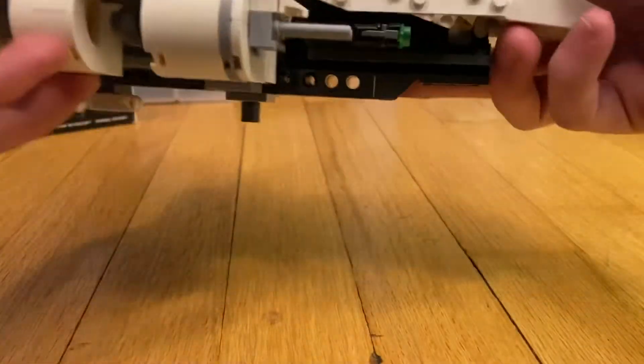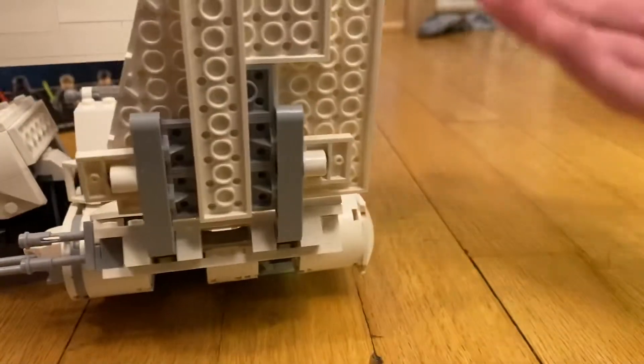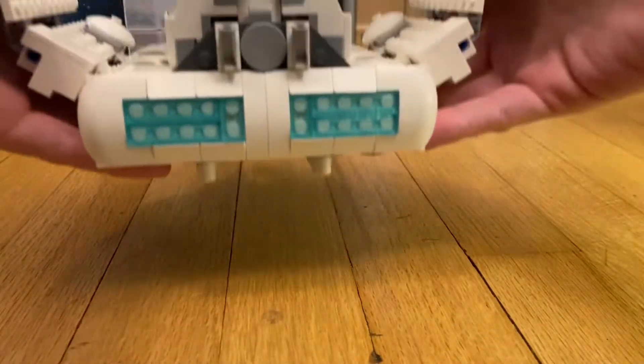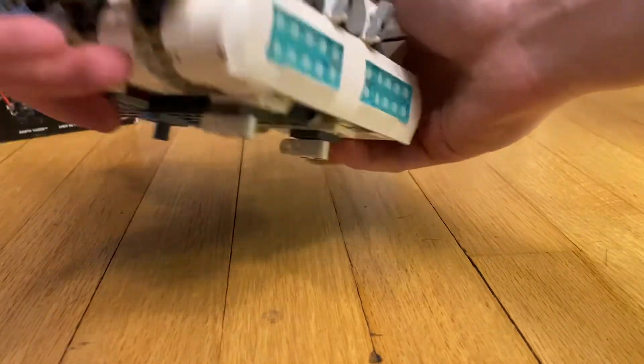There are two stud shooters on the sides. There's an engine in the back — that's what it looks like from the back. It's got two Technic pieces to hold it as a stand.